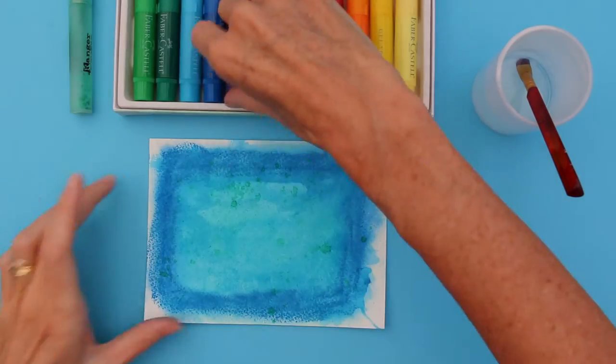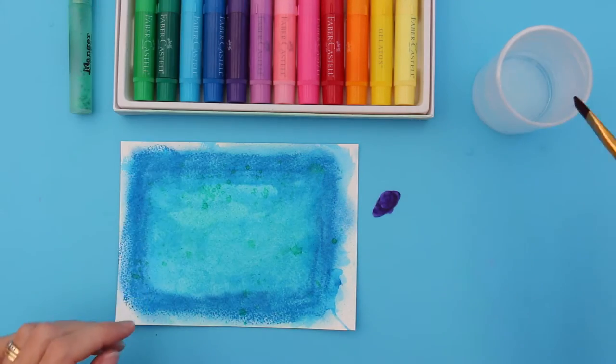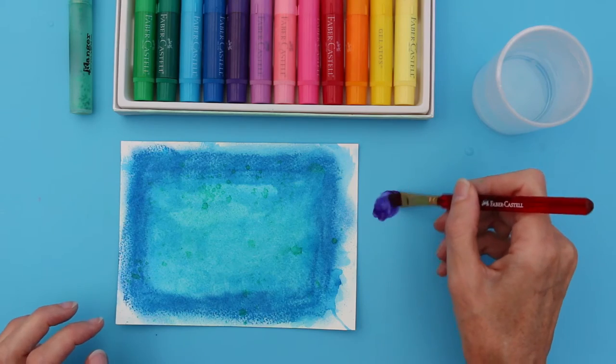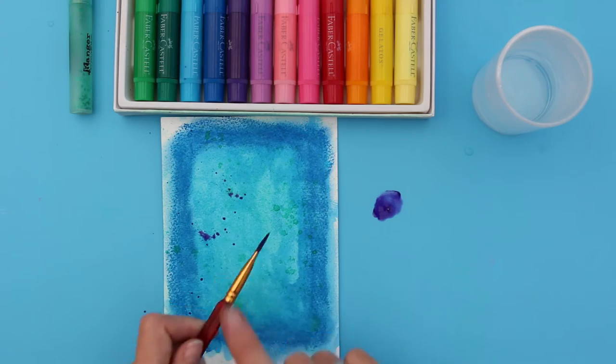You can also use the gelatos as a watercolour, so you can mix up some colour. I'm just going to use a bit of the purple here, and then you can just splatter.